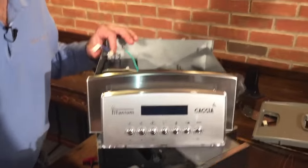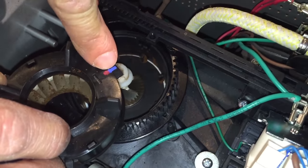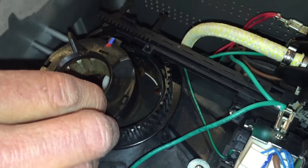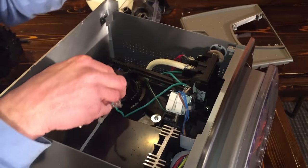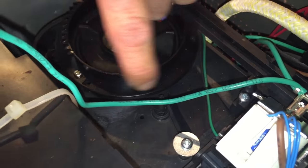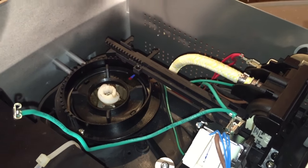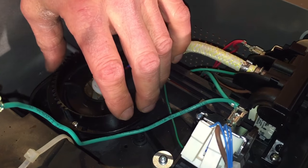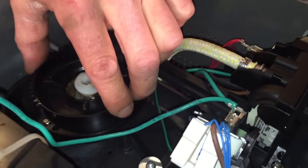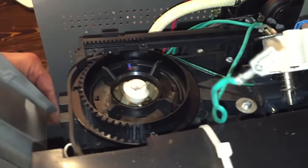I'm going to assume you've taken your time and done a really nice job cleaning. Now take your burr — the part with the paint on it faces to the right when facing the machine from the front. Drop it in, then take the gear ring and turn it all the way until it stops. You may want to give it one or two clicks forward — that'll help prevent clogging if your grind is really, really fine; it makes it just a little bit coarser. If you really want it fine, you can leave it all the way over, but be careful.